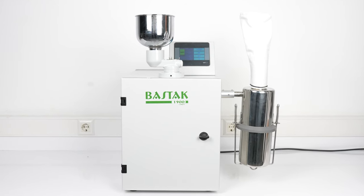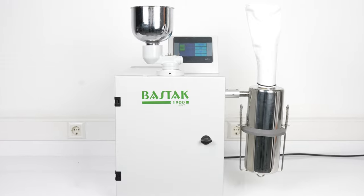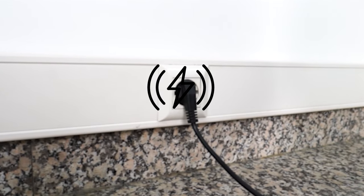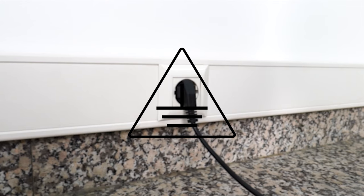The BATAC brand 1900 Smart Model Hammer Mill Device is placed on a flat and solid surface. The device is used at 220 volt and 50 hertz grounded mains voltage. The grounding of the laboratory where the device will be installed is measured. The grounding value should be less than or equal to 5 ohms; if not, the grounding line is drawn again.